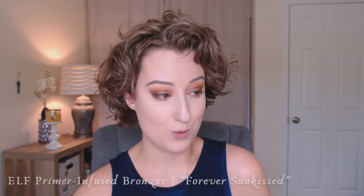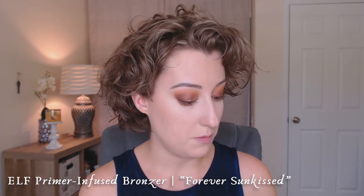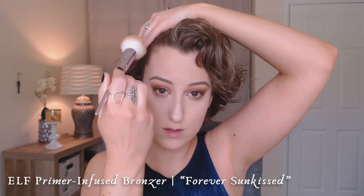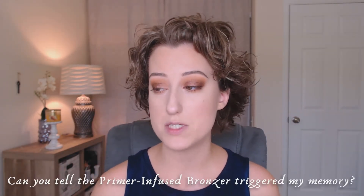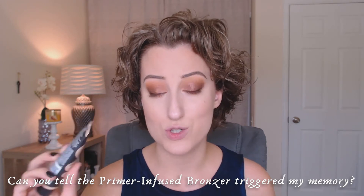ELF Primer Infused Bronzer — this is a beautiful $6 bronzer from ELF Cosmetics. I really enjoy it, and it suits me even better now that I have a little self-tanner on. One thing I read on the Revlon website not included in the Amazon blurb is that this foundation has a primer infused into it, which I found interesting. While I didn't set my face off camera, I did add a little concealer to the center of my nose — I had a little too much redness peeking through for my comfort level. Sorry for not mentioning that earlier.